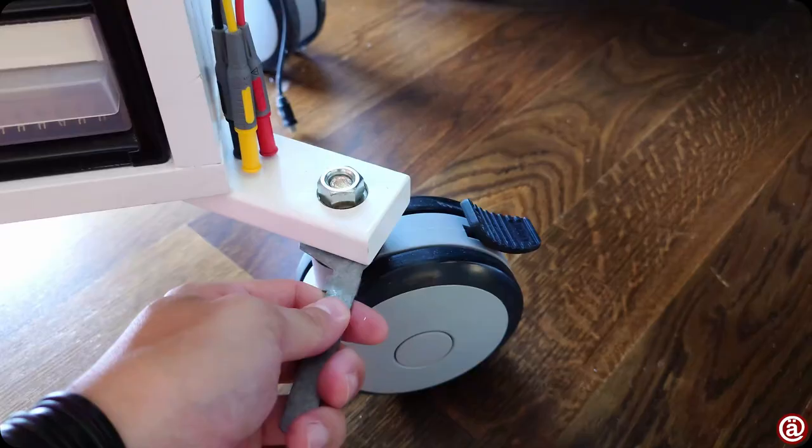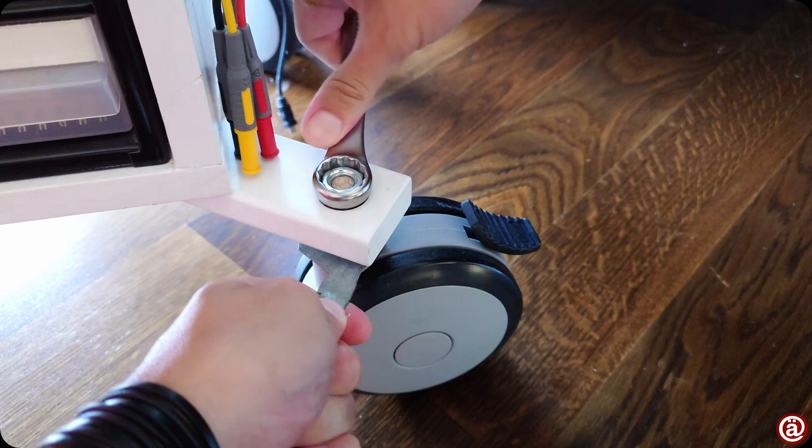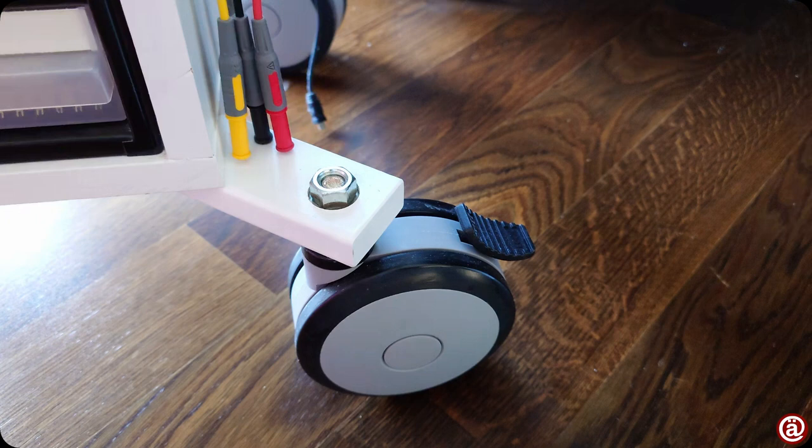Otherwise I wouldn't know how to mount these wheels, for example. A laughable tool, at best.